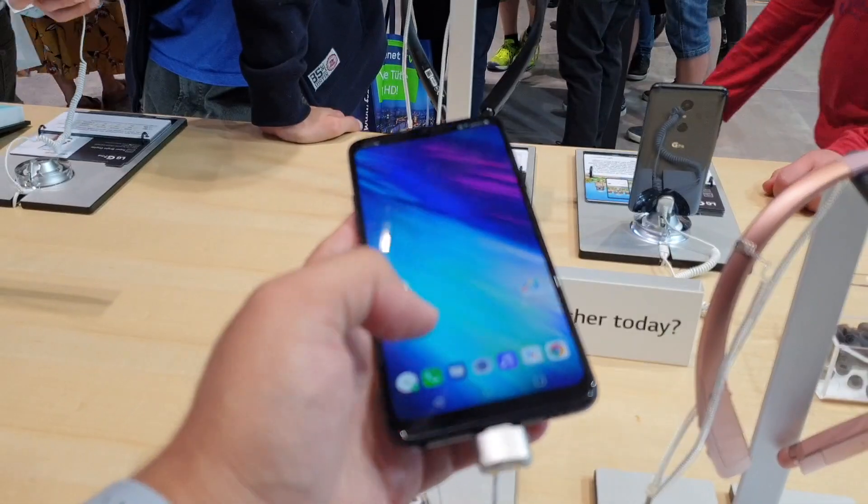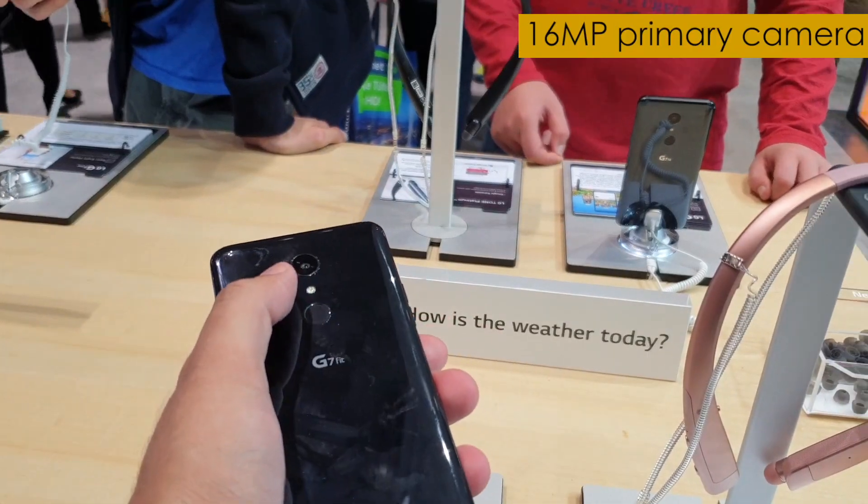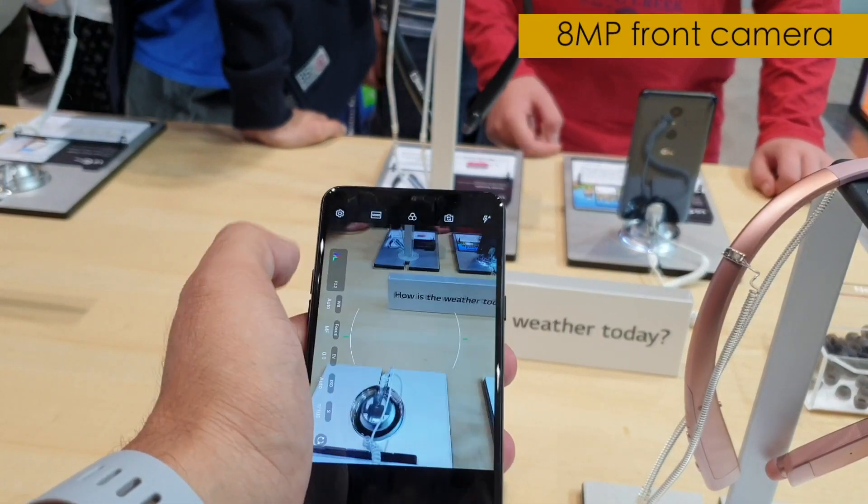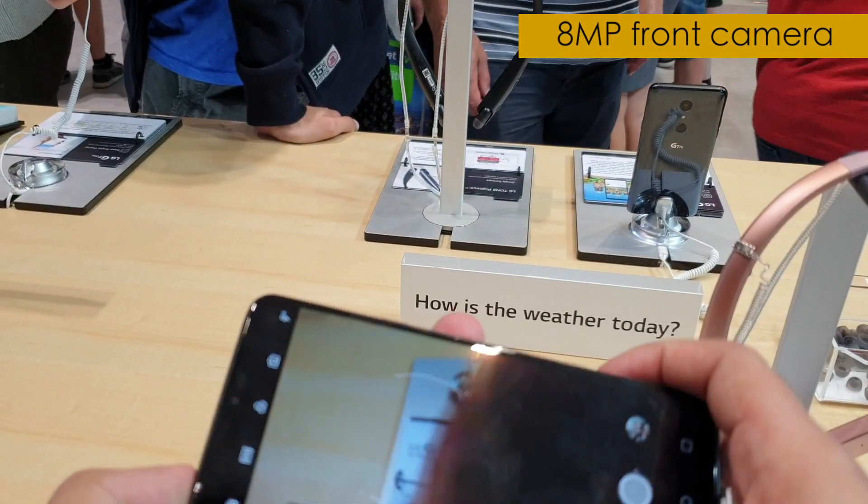Other than that, you get a 16-megapixel camera at the back with an f/1.6 aperture. Up front you get an 8-megapixel snapper for selfies with an f/1.0 aperture.